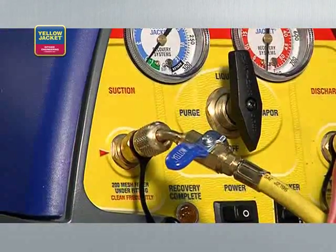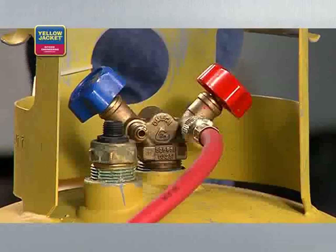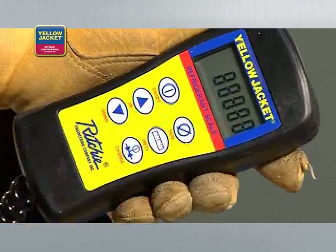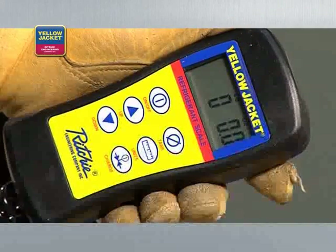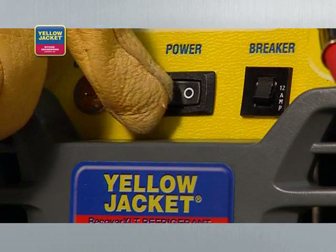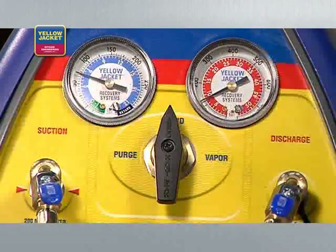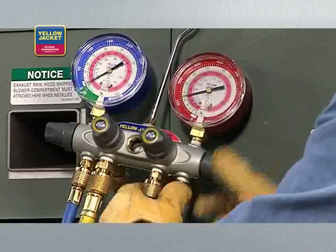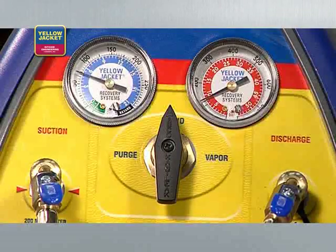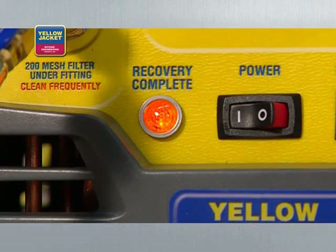Before beginning the recovery, purge all hoses of non-condensibles. Open the liquid valve on the recovery tank. When using the Recover XLT as shown, you'll need to zero out the scale and monitor it to avoid overfilling — DOT regulations mandate that tanks cannot be filled beyond 80% capacity. You're now ready to turn the recovery unit on. Turn the selector valve to liquid, then open the high side valve and the utility port on the manifold. The unit will recover until the low pressure switch shuts down the unit and the lamp indicates recovery complete.